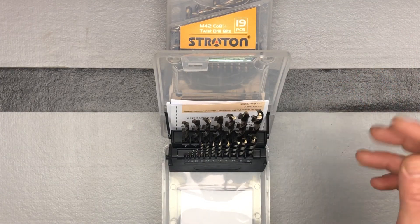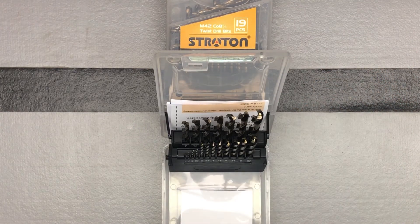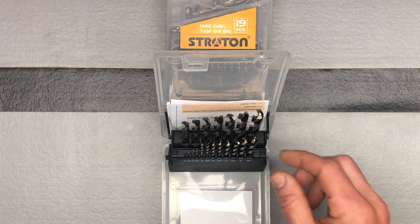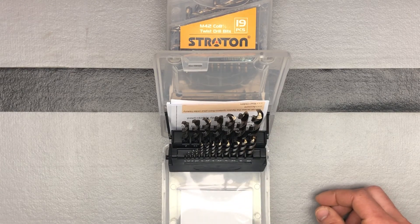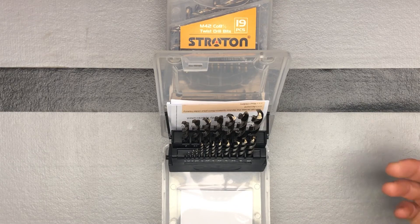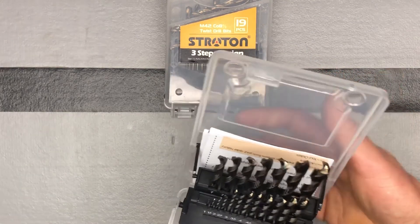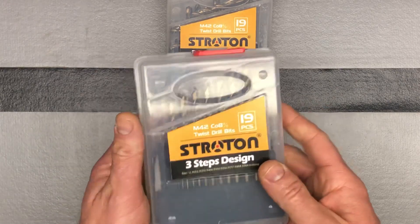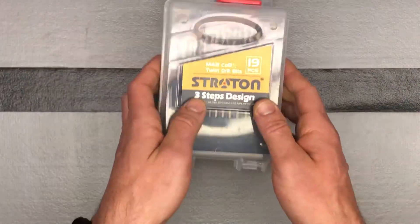However, this company really stands behind their product. If you break any of them and you just email the seller through Amazon, they send you a new set that you'll have in two days. I knew it said that in the item description, but I wasn't sure it would really come true — but it certainly did.